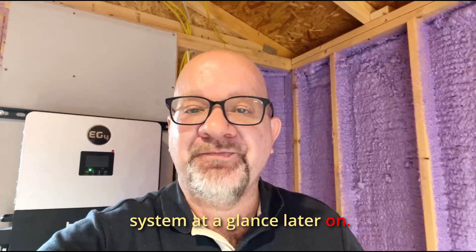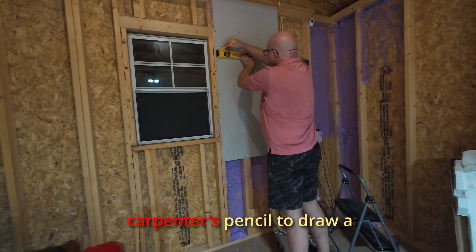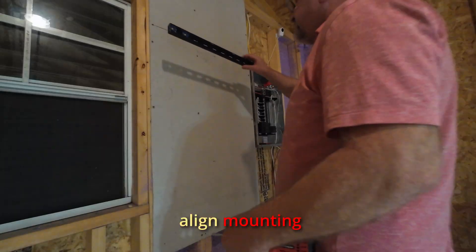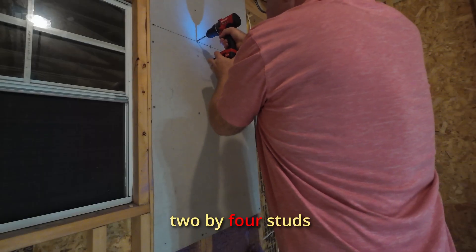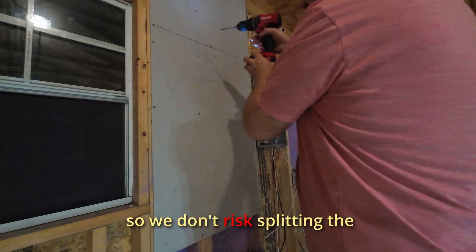Before mounting the inverter, I marked the screen location at eye level so it's easy to check the system at a glance later on. Then I used a three-foot level and a carpenter's pencil to draw a clean line across the backboard, which helps align the mounting brackets perfectly.